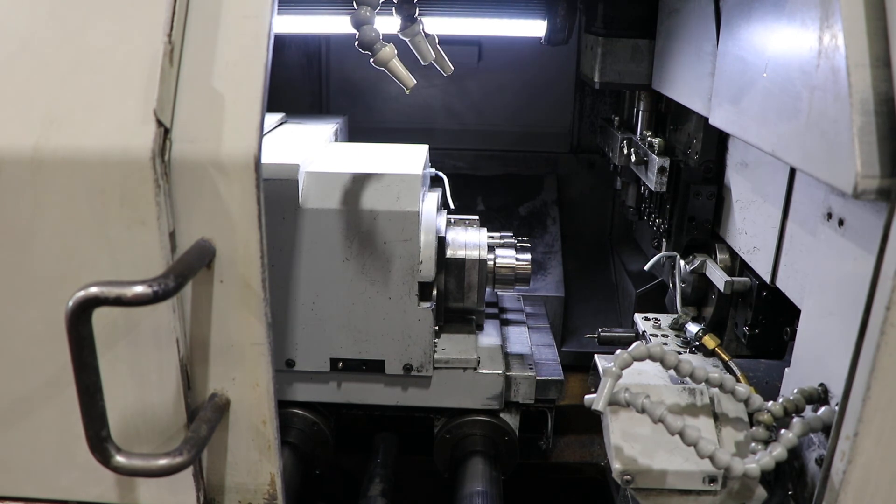That basically does it. This machine can be seen under power in a Harrison, New Jersey warehouse. Thanks for watching.